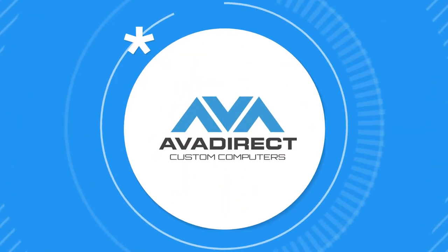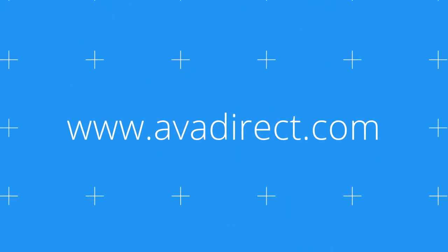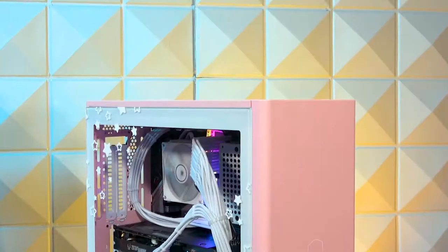Hey guys, thanks for tuning in this week. We're gonna be checking out one of the Blissful series gaming PCs that we've got from AVA Direct. Let's jump right into it.